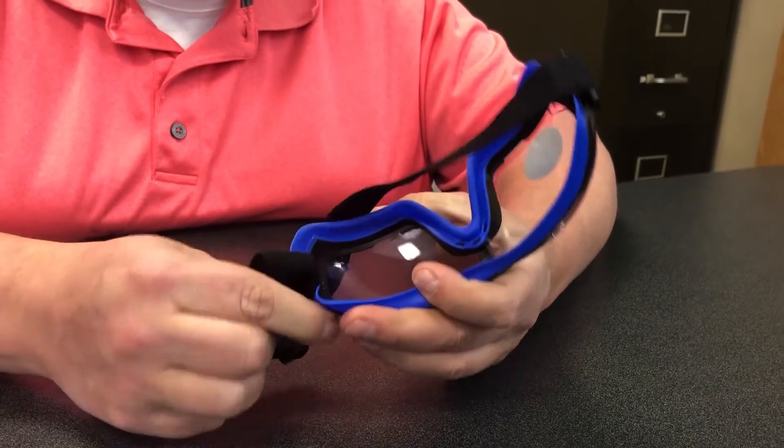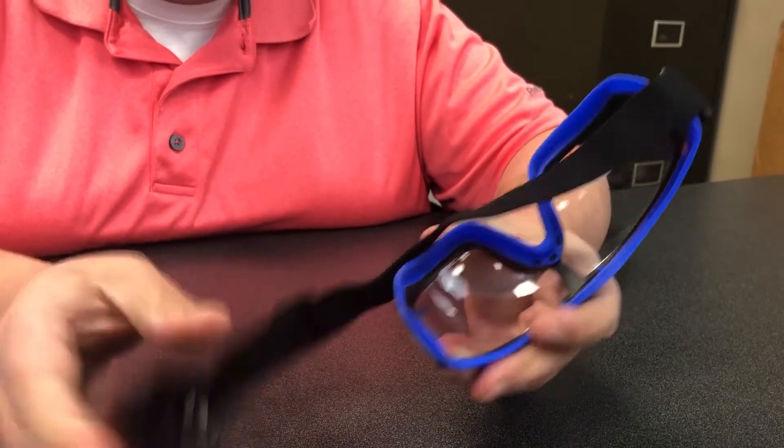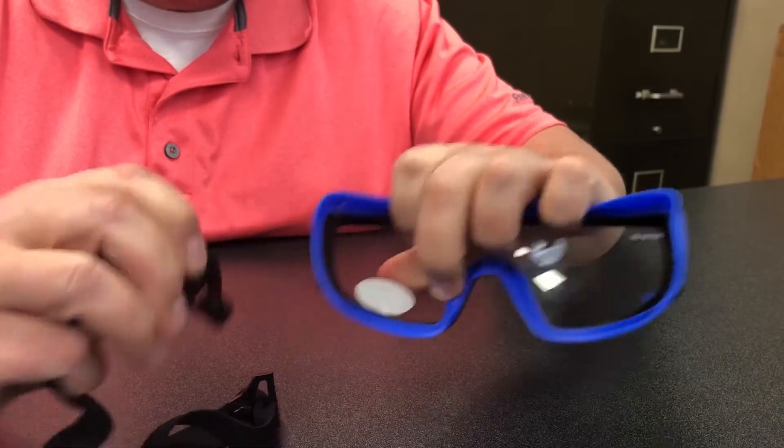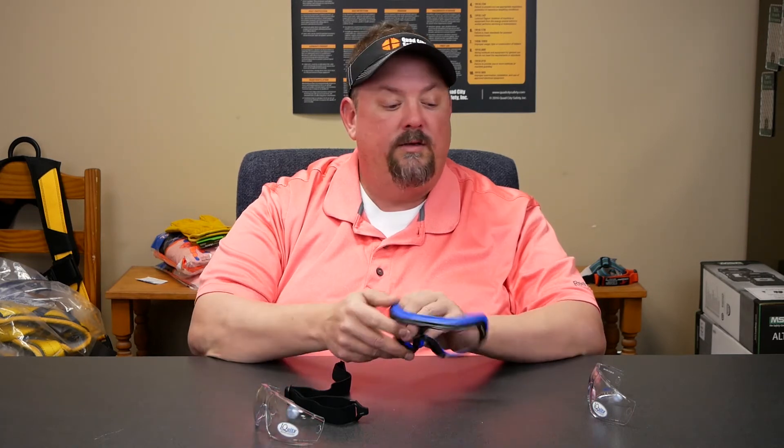We're going to work through this so you can see — there is a bayonet connection here that pops in and out of the glass, and then we separate the lens from the frame.